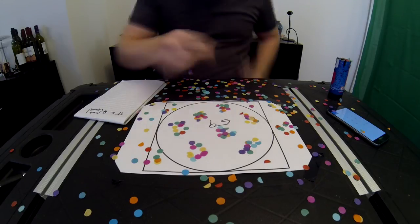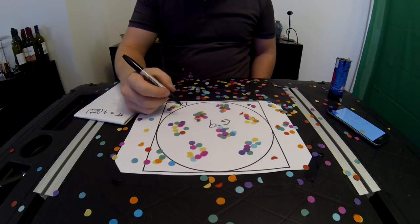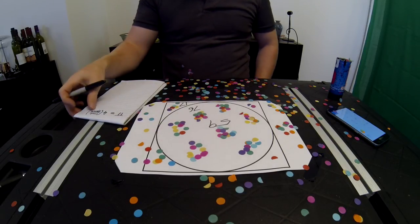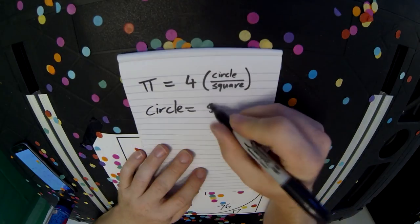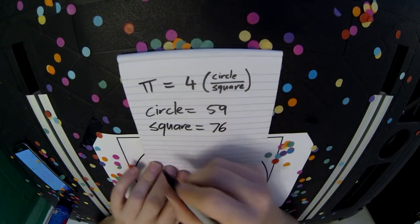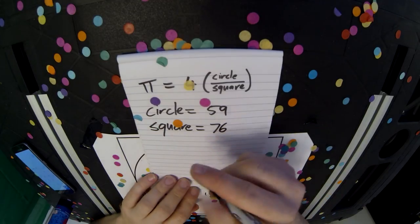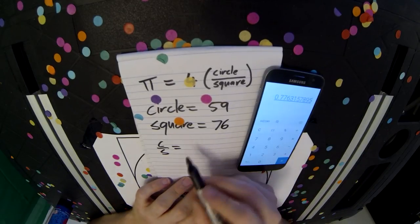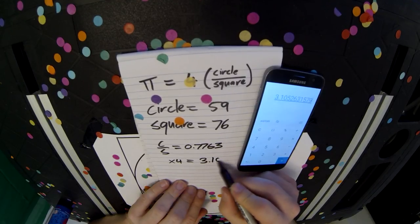59 inside the circle, plus 17, so 76 in the rest of the square. So if we crunch that in, we have 59 in the circle and 76 total. Pi should equal 4 times circle over square. Circle over square equals 0.776, times 4 equals 3.105. So close but not perfect.